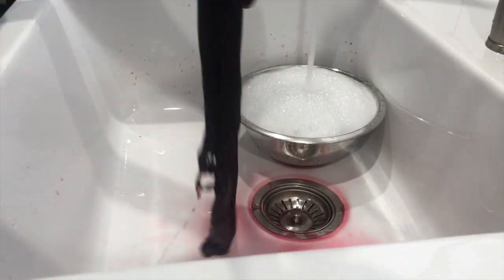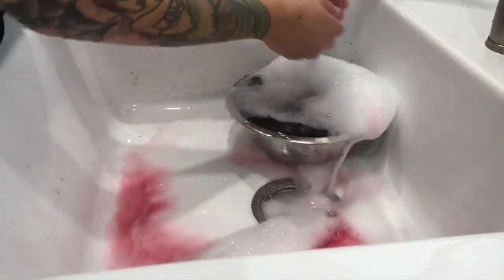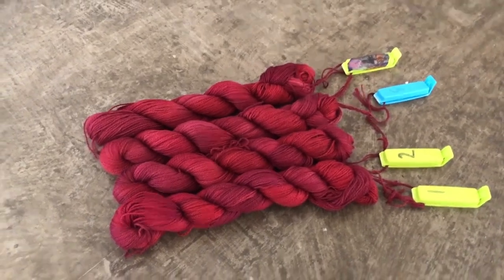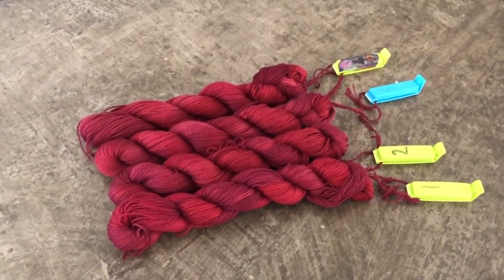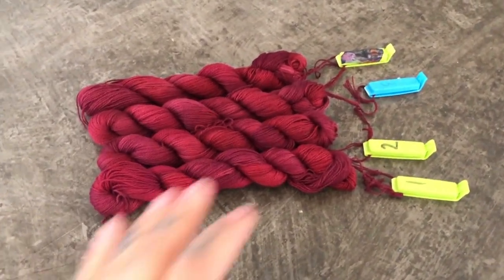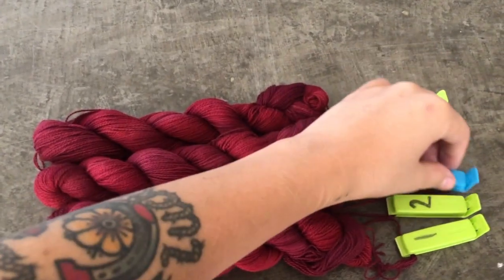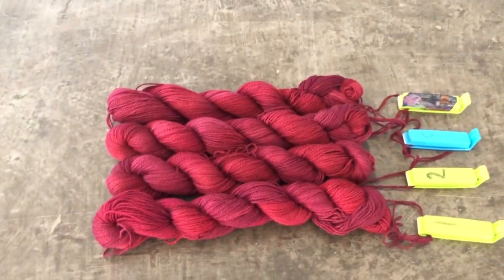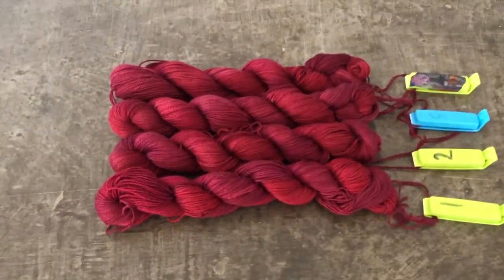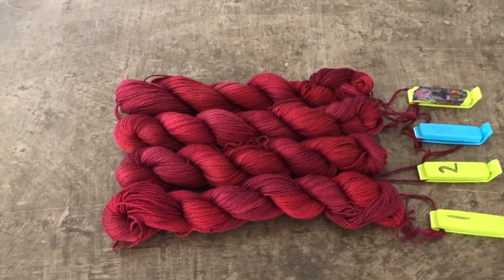Because I'm only rinsing one small skein at a time, I'm using a small bowl with some Synthrapol detergent and giving the yarn a really nice hot wash. Here we have our completely batched, rinsed, and dry skeins of yarn — and there was an incredibly unexpected result. I honestly thought we would have a completely diverse range of colors and saturation, which really surprised me.